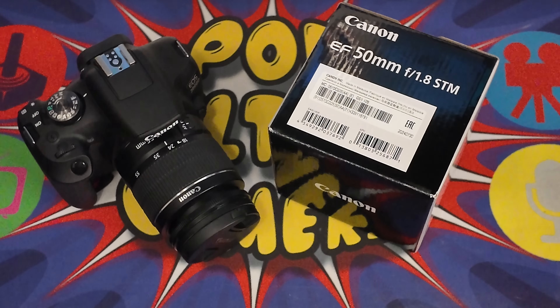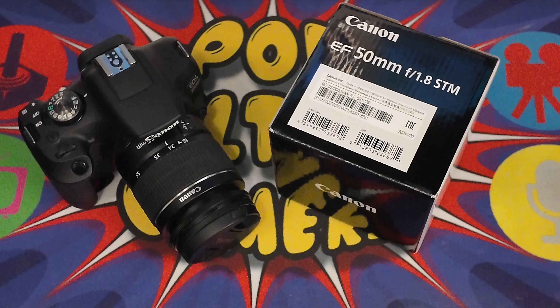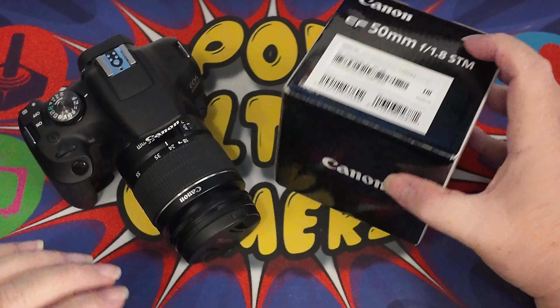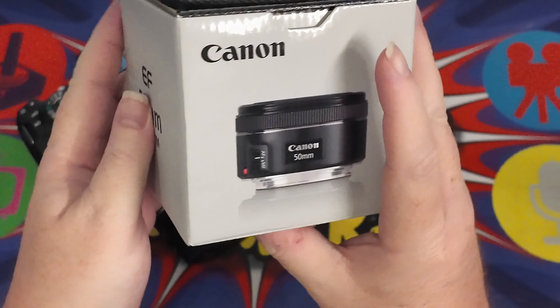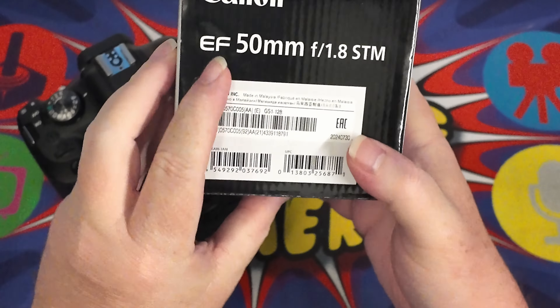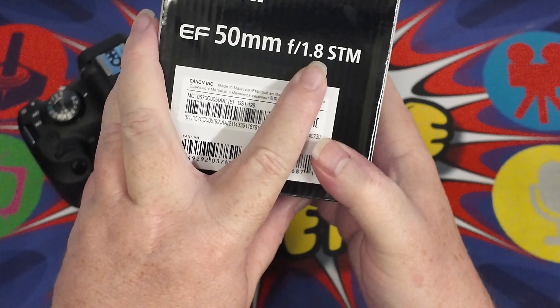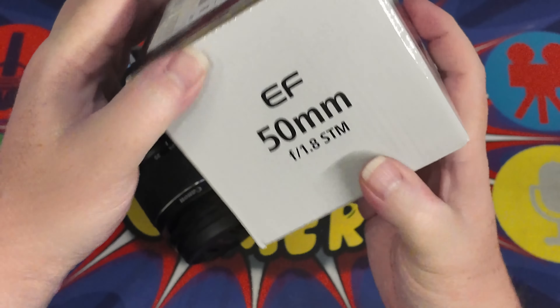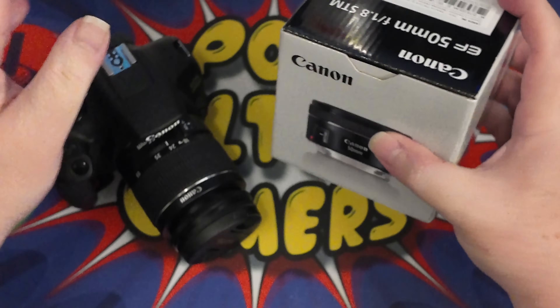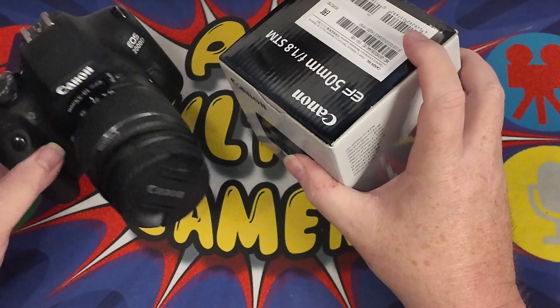Hello, good afternoon, good evening and welcome to another Pop Culture Gamers video. Today we have a different type of unboxing because this is for the Canon EF 50mm F1.8 STM lens, which is to go on to my Canon EOS 2000D.